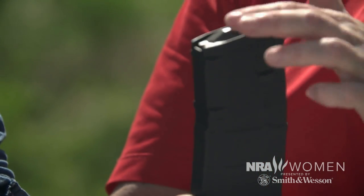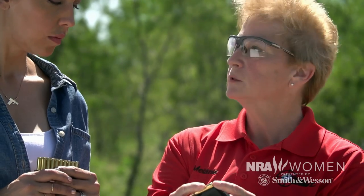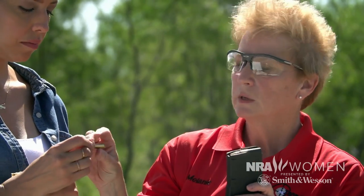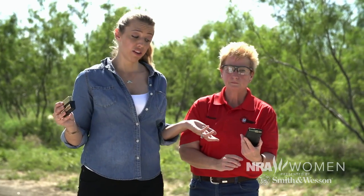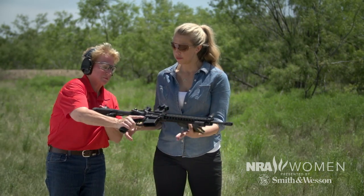So here's the .223 magazine and the rounds. This is a little different from the others. Do you see how there's a little thing sticking up on the plate of that magazine? I just put the round on top, right dead in the middle, push it down — did you hear a click? That's so much easier. These will stagger from side to side as you load it up. You don't necessarily need a Lula for this type of magazine, although they do make them if you want them. Bolt open, no magazine, safety on.